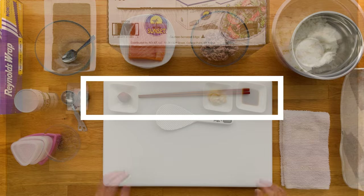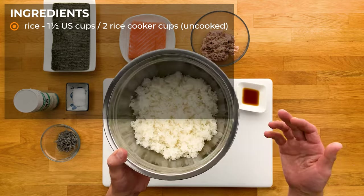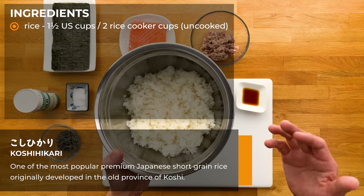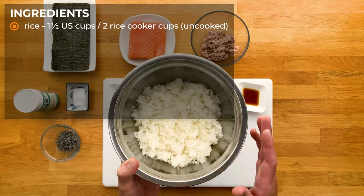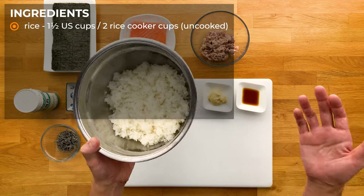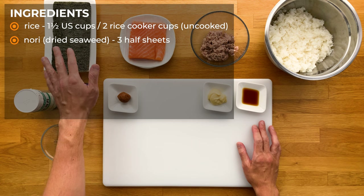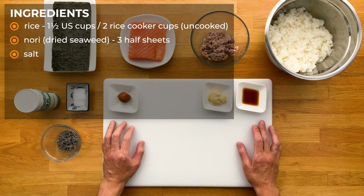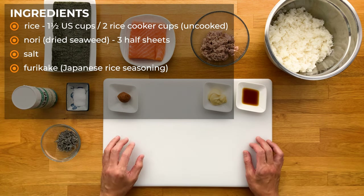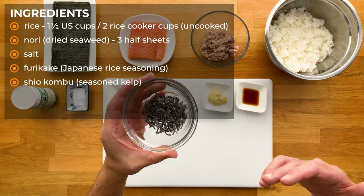Onto our ingredients. First off we're going to need rice — this is steamed Japanese short grain rice. I personally like to use koshihikari, but there's a bunch of other great types out there. This is a little over 3 standard US cups, which was 1.5 cups uncooked, or 2 rice cooker cups. Then we have our nori, which is dried seaweed — these are half sheets. Some salt. Furikake, which is Japanese rice seasoning — this is optional. And shio kombu, which is seasoned dried strips of kelp — another way to season the rice, also optional.